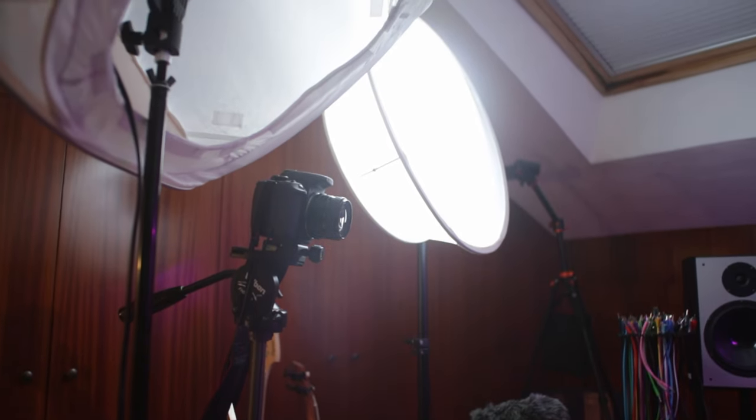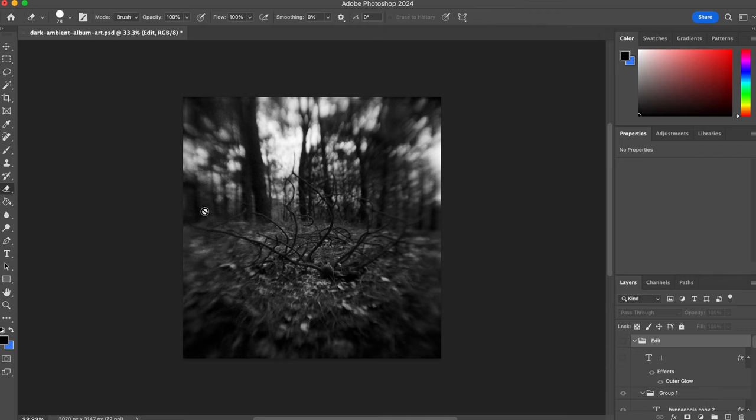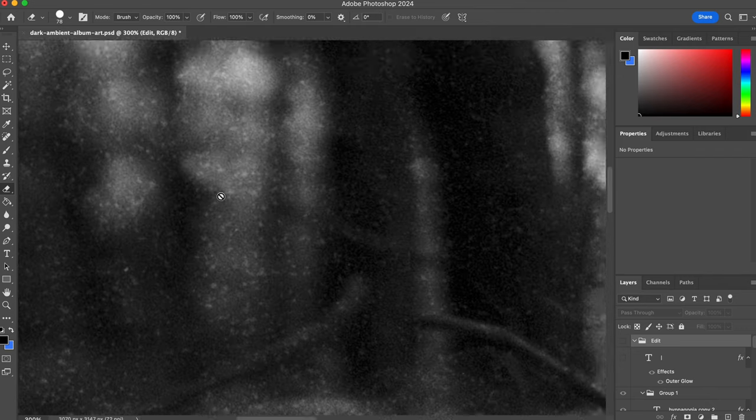I still shoot my pictures on film. I don't really own a current digital camera — my newest digital camera for stills is like 10 years old. That's why I do a lot of dust spotting in my studio. I was doing the liner notes for my current album Hypnagogia recently and I used some pictures from a project that started because of a very film problem.